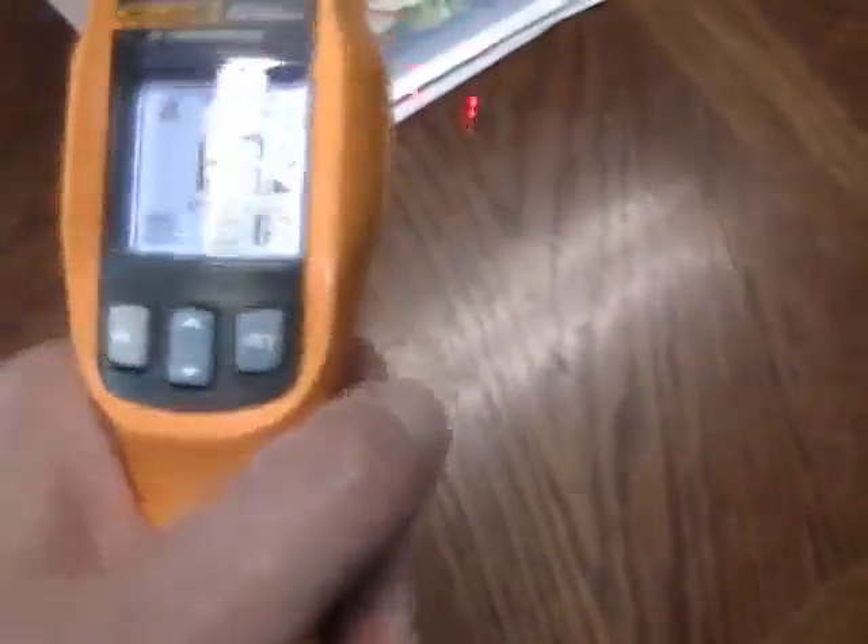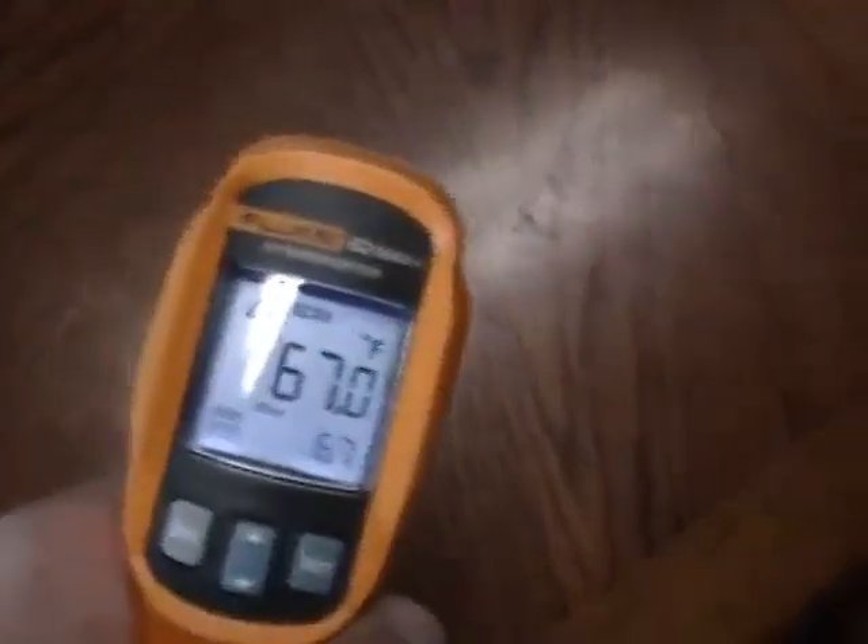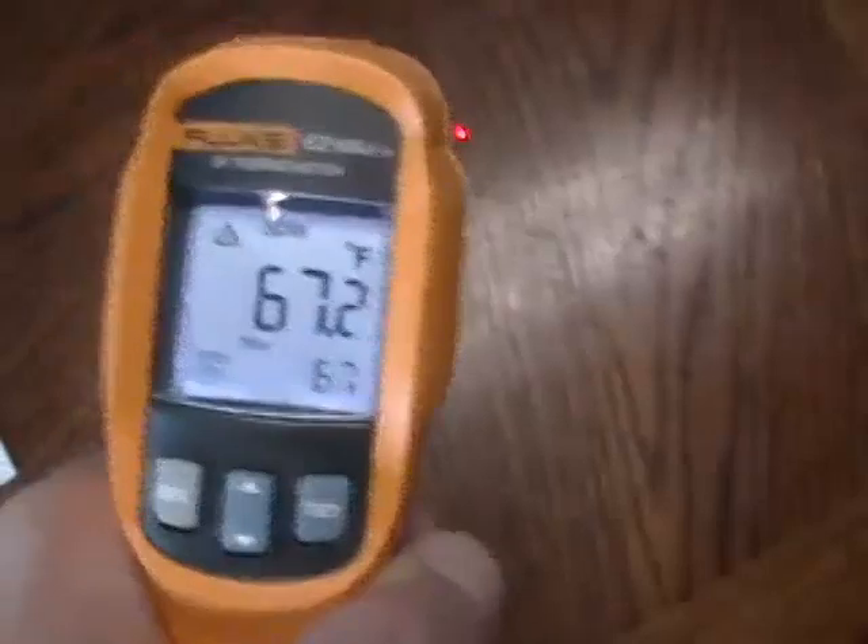You can see how it works as you move it to different surfaces. Right now it's obviously a pretty even temperature here.